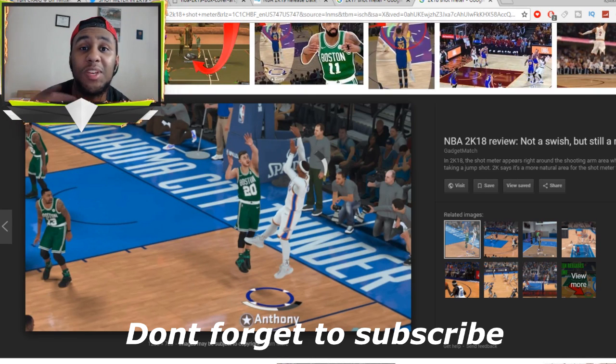It's your boy Splash — make sure you hit that like button, subscribe, and turn on notifications because I'm uploading a lot of 2K19 news and gameplay. Shout out to all the people that went to the 2K19 event: Pretty Boy Fredo, Chris Smoove, and everyone else — without them we probably wouldn't have this information. All credit to you guys. It's been your boy Splash, we out of here.